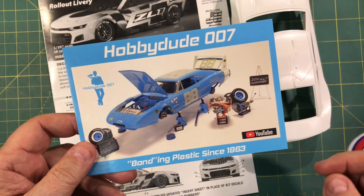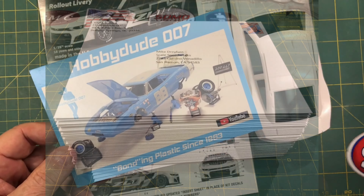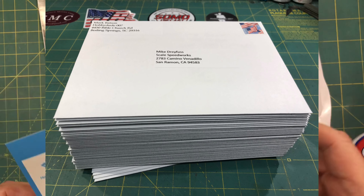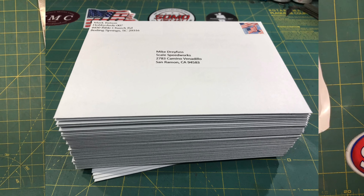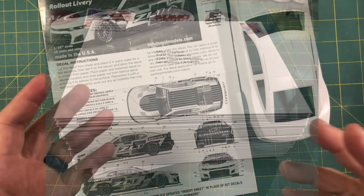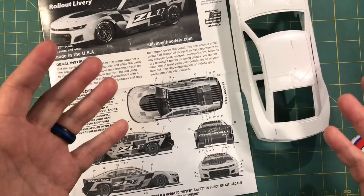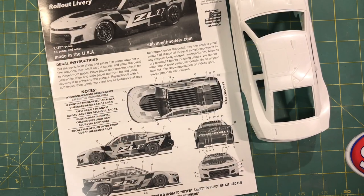Before we get started, all the shop cards and the decals were shipped today with the exception of just a few, so you ought to see those things probably by the first of the week. For you guys in Canada, Europe, New Zealand, and Australia — I don't know how your post works, so it may take a little longer. Be patient with those. Okay, let's get over to this next gen.